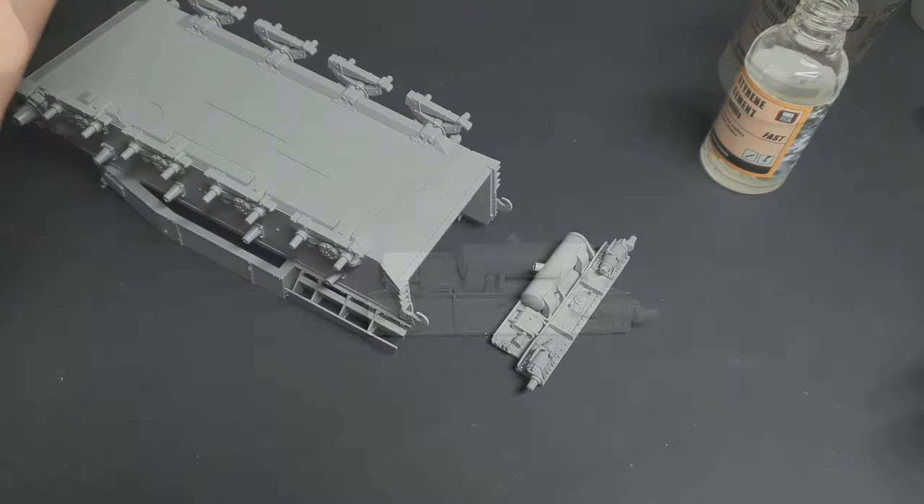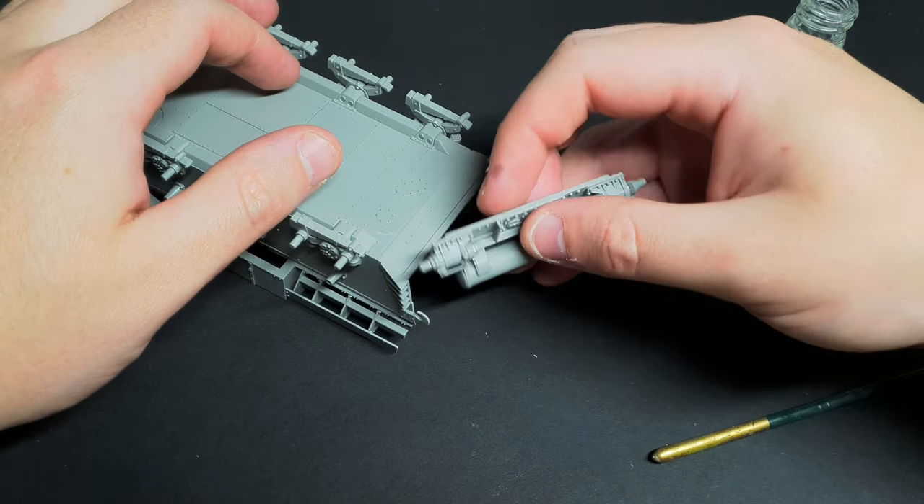I had to remove some excess plastic to get the tension arm covers to fit. Also, the way the arm slots in is fairly vague, so make sure to double check you've got it right before you commit to glue.